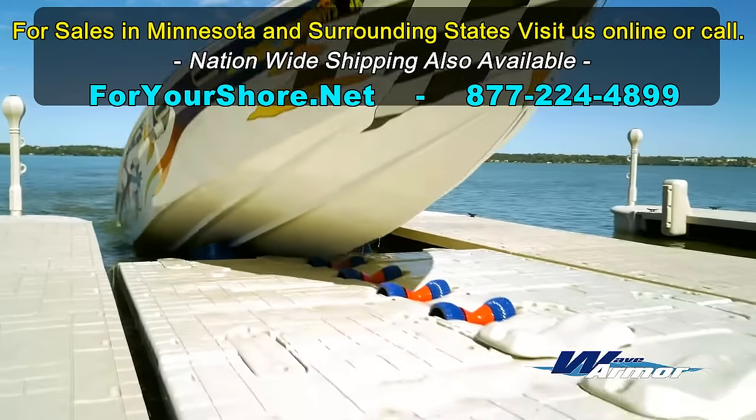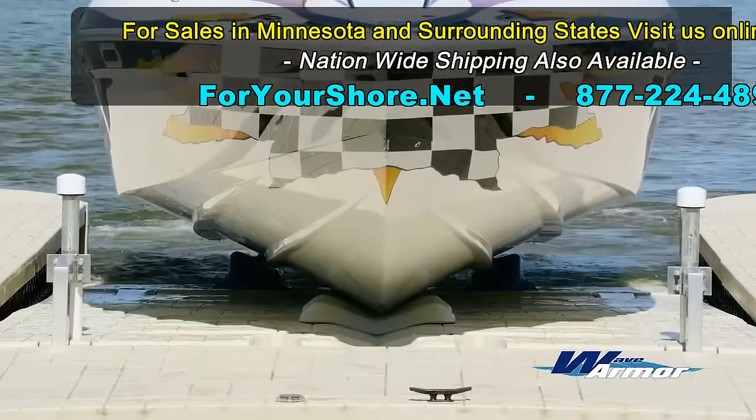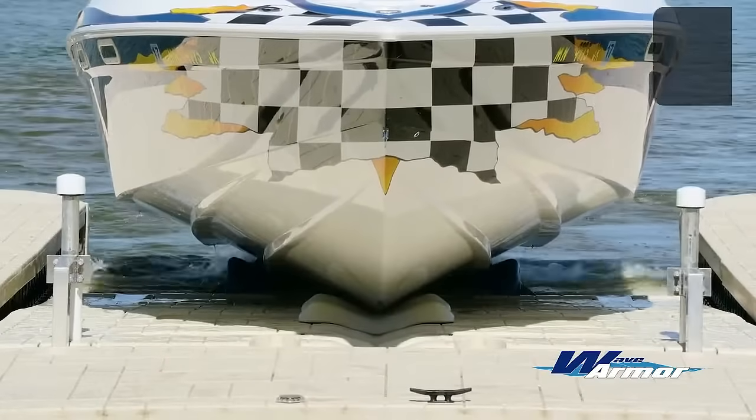With the WavePort SLX10's drive-on, drive-off design, boarding and off-boarding your vessel has never been more simple, safe, and hassle-free.